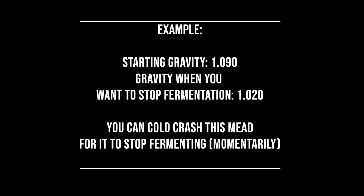Let's say you have started your wine or your mead and got it up to 1.090 gravity, then let it ferment down to 1.020 gravity and decided that's where you want it to stop. If you want to halt fermentation for the moment without using sorbate and metabisulfite, put it in a cold crash chamber. That will slow the yeast down because they will not be able to ferment at that temperature. Then you can decide from there if you want to add sorbate or metabisulfite. But if you just took it back out of the cold crash chamber and set it back up, it's just going to start fermenting again if the yeast had the capability.